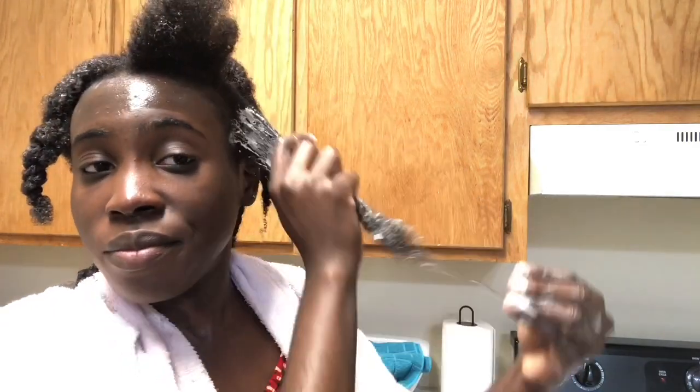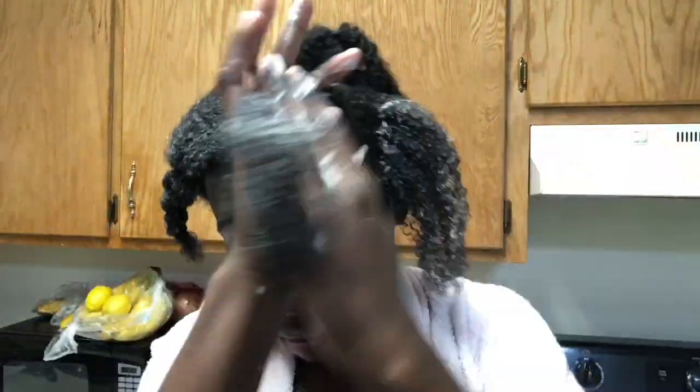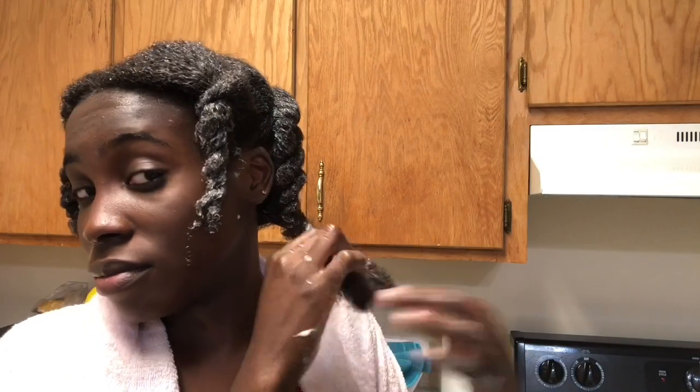I already went through with shampooing my hair, so now I'm gonna apply the deep conditioning mixture. Upon doing my first application, I could see that the deep conditioning did really give my hair a little bit of definition, but my hair also felt a little bit dry — it didn't really give my hair any slip. So if slip is what you're looking for, I would say this shouldn't be your number one choice.